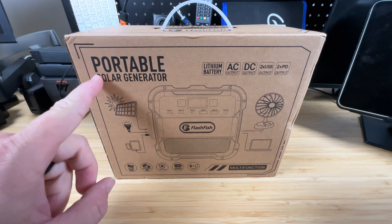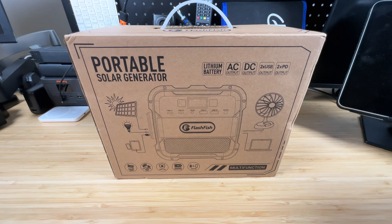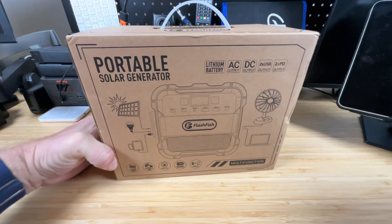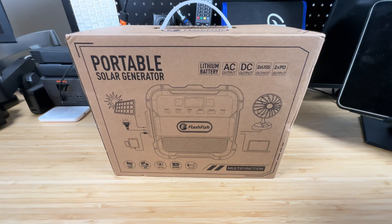Today we're going to be checking out another portable solar generator from Flashfish — the A101. It's a portable power bank with lots of functions we're going to test out, and we're going to see if this is something that's perfect for camping, hiking, or just around the house. So let's check it out.